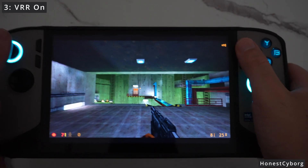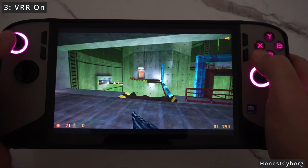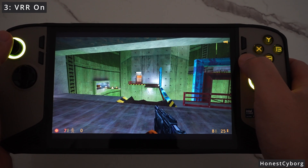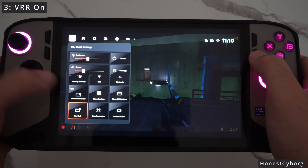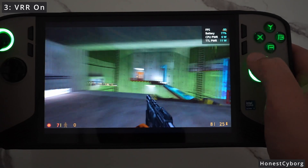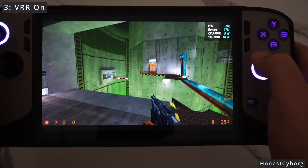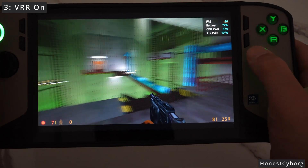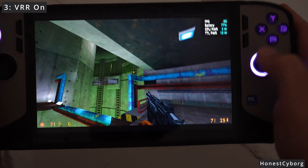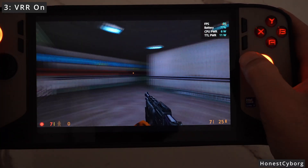I'm currently running Half-Life, a very old game that should have no problems on the MSI Claw 8. If you enable the built-in FPS overlay through the quick settings — going to the real-time monitor and enabling the FPS overlay — you now have the overlay on screen. But if you start playing, for some reason it looks very choppy when moving the camera left to right. I can tell you it does not look as smooth as it should be, even though it's running at around 96 FPS max. It's just not smooth at all — quite choppy.